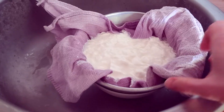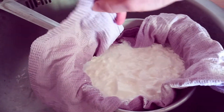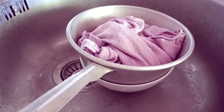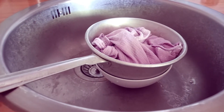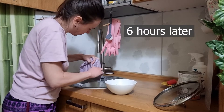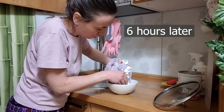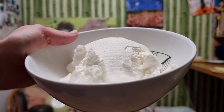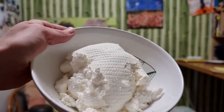After five to six hours our tvorak becomes dry enough. This liquid, by the way, is also edible — some people love it very much and you can try it as well. And here we got very tasty tvorak after draining all the liquid. It turned out to be solid, just like a real one from the store.